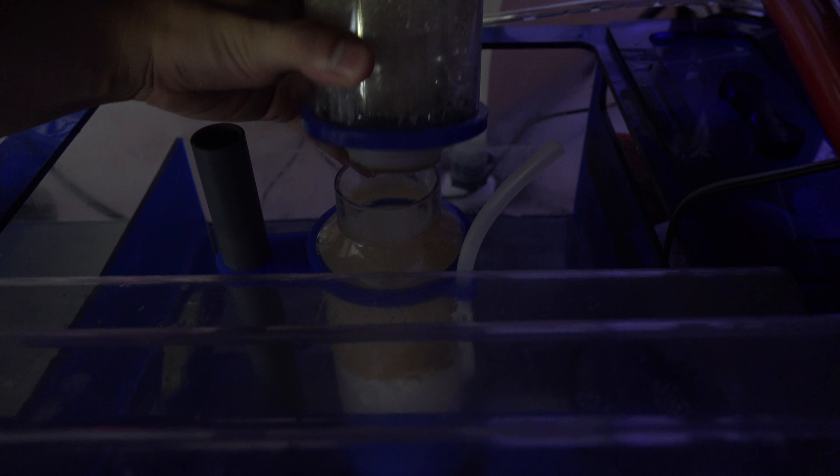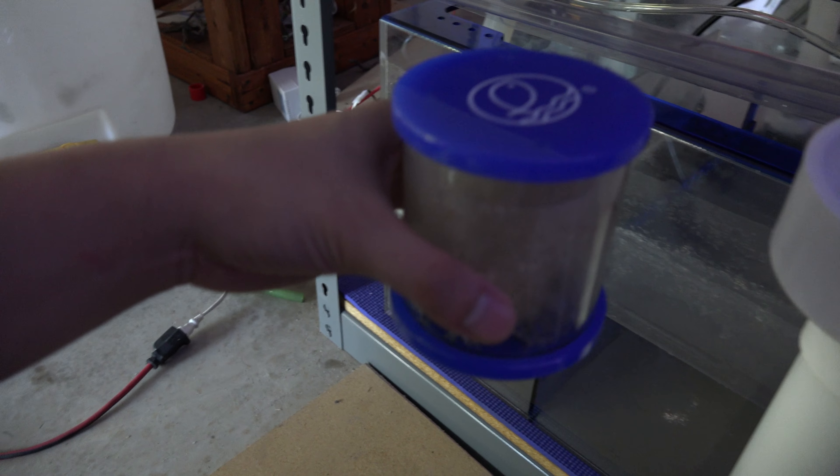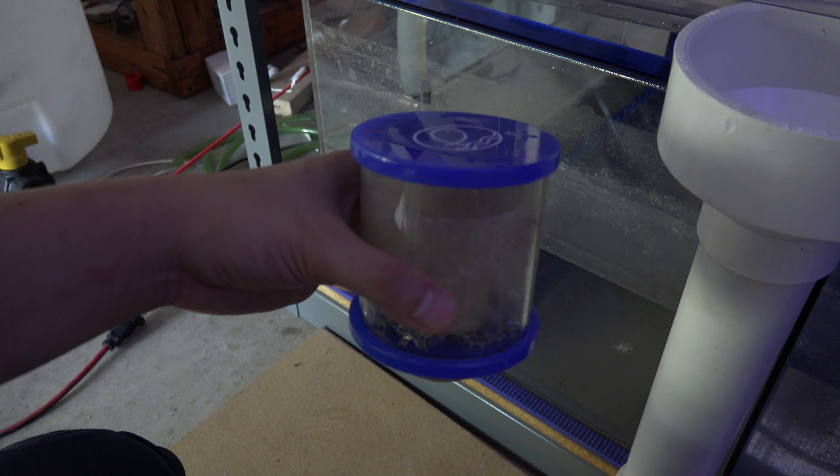I also added a small protein skimmer I had sitting unused into the system to pull all the organics and debris from the dry rocks curing and sand being kicked up. For the most part it's picking up and skimming a lot of organics right now, and I'm having to clean it every couple of days because it's designed for nano tanks and this is a much larger system. Eventually it'll settle down and I'll pull the protein skimmer out and let the macroalgae do the work.